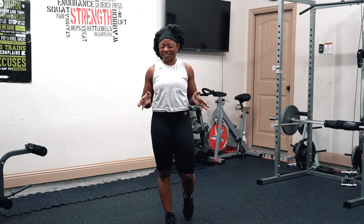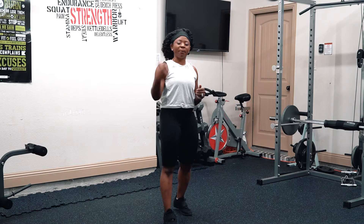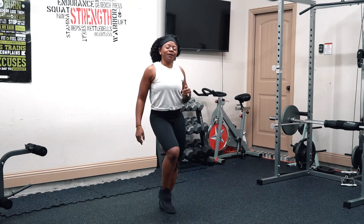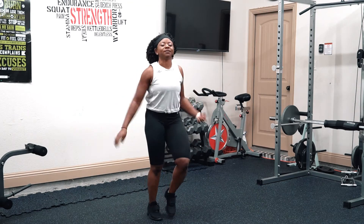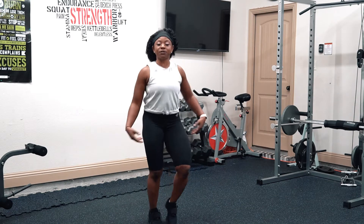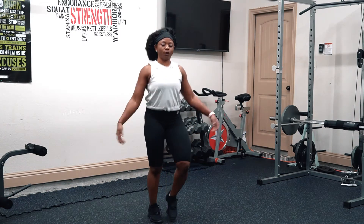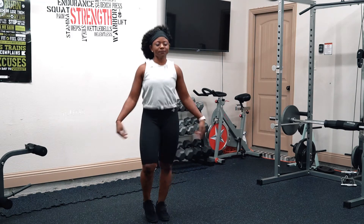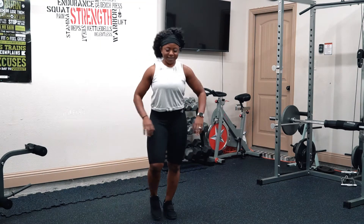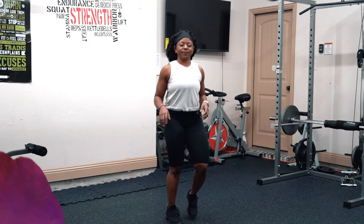Do your best, but don't kill yourself. If you need to take a break, take a break. If you need to pause, pause it and come back again. So let's just walk in place, let's loosen up. We have some jumping, we will have moving around — just do as much as you can. You don't need a whole lot of space, but you need space to walk around.